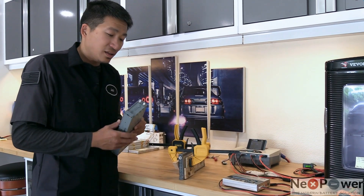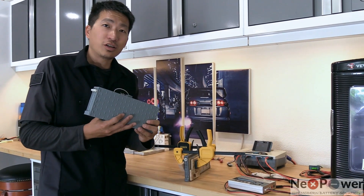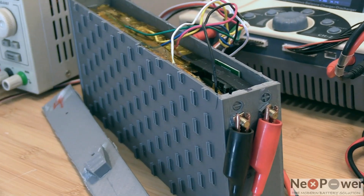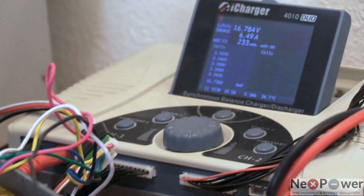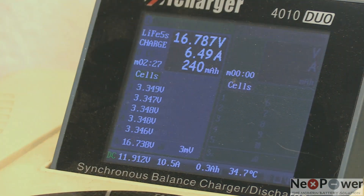The third difference is that this is lithium, and a lithium battery always needs a balanced charge and balanced discharge. That's why I bring you this RC charger today — to show you exactly how to use a regular RC charger to do the balance charge and discharge to find out the capacity.